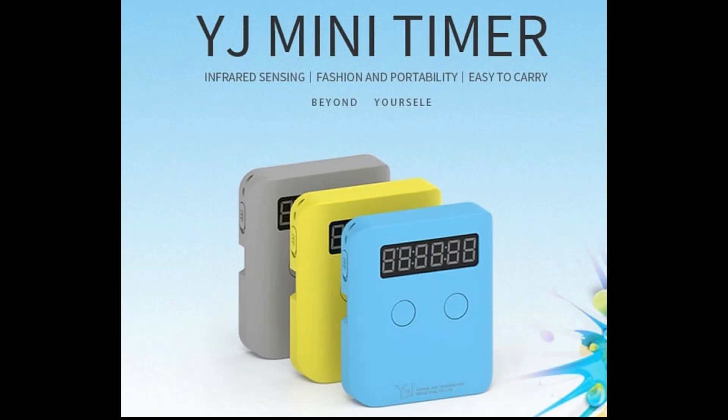This is the YJ mini timer. It has an infrared design — when you stop the timer, you just press the table beside it and the timer will automatically stop. MDMog made a video about it so you can check it out in the description. Basically you press the table beside the timer and the infrared sensor detects your hands and the timer will stop. It can also display more digits than the SpeedStacks timer.